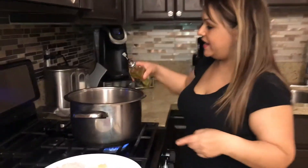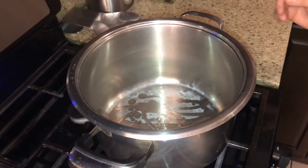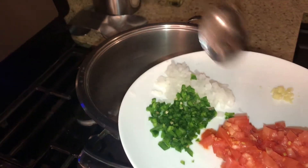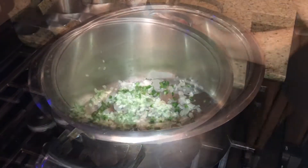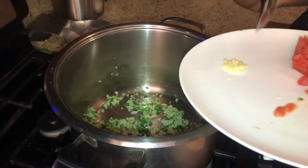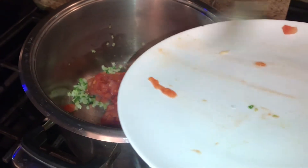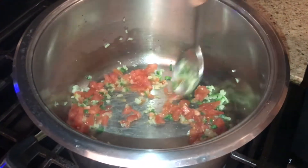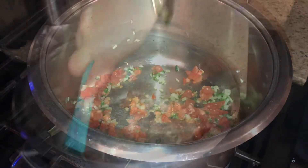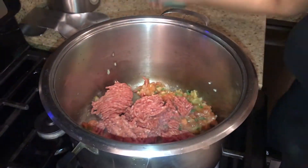I have my pot preheated. I'm gonna add a little bit of olive oil and start with the onions and jalapeños — I like to sauté them a little bit. After about a minute or two I'm gonna add the garlic and fresh tomatoes, and let this sauté for a bit so the tomatoes can bring out all their juice. Now we're gonna add our beef to brown it.